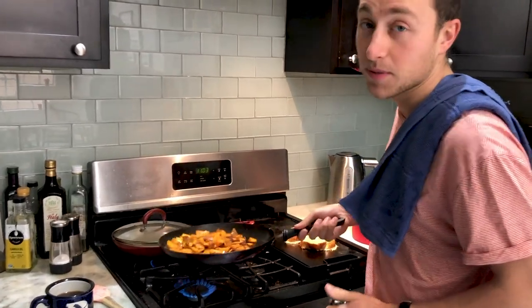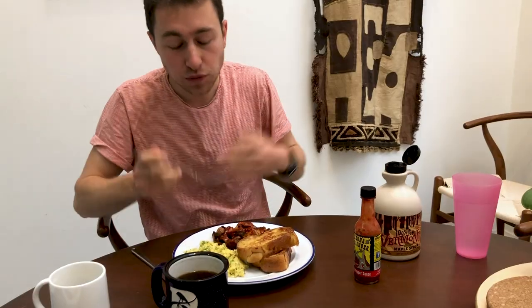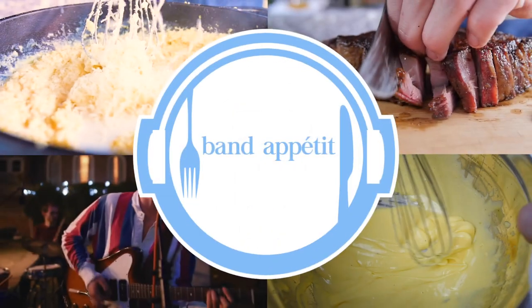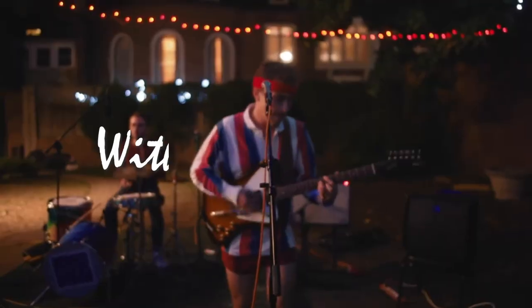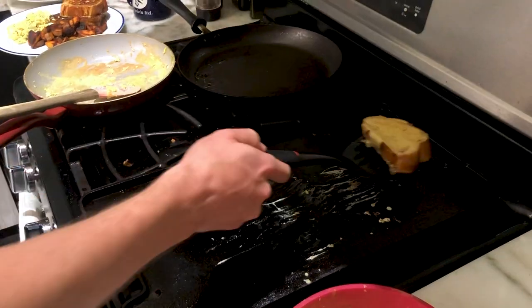That's how you know I'm serious about my sweet potatoes. We are jamming the van, love music, and we definitely eat food. So we put the two together, and voila — Band Appetit. My name is Austin Webber, and today we're going to be making my favorite breakfast: challah French toast.